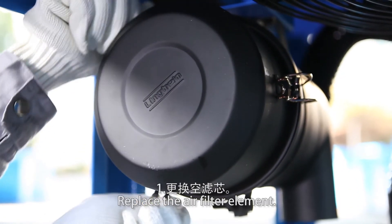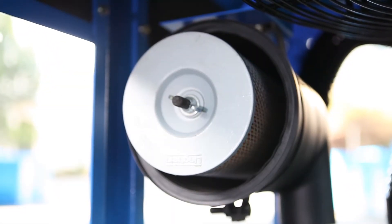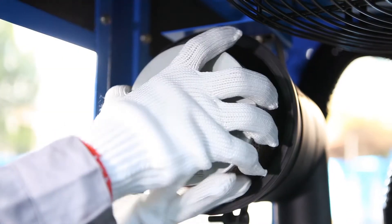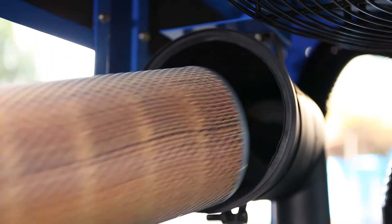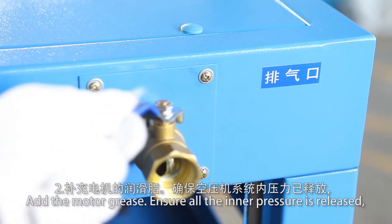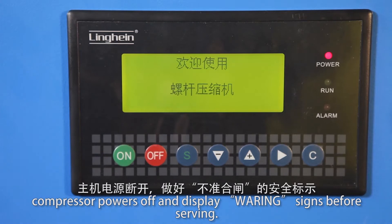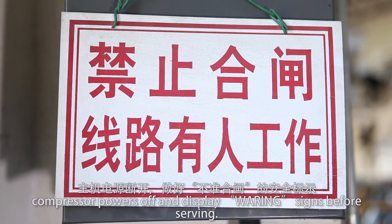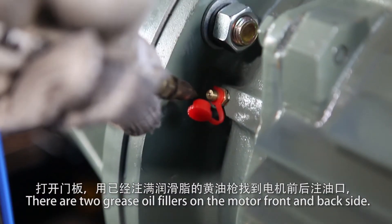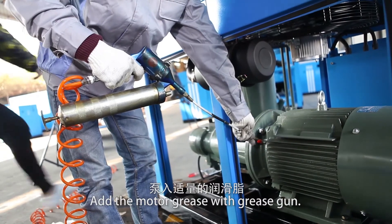Replace the air filter element. To add motor grease, ensure all inner pressure is released and the compressor is powered off with a warning sign displayed. There are two grease fittings on the motor front and back side. Add motor grease using a grease gun.